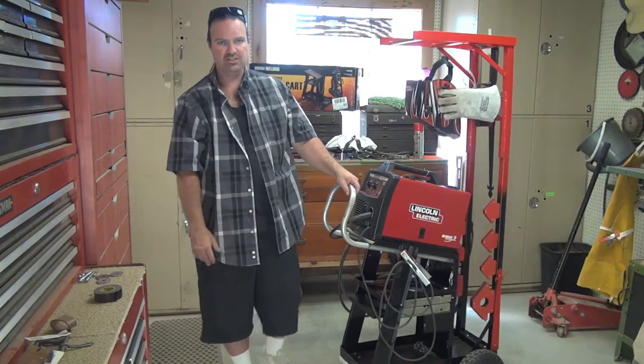One little thing I did add to the back is a hook for my welding apron — it's made of leather. I do plan on getting a nice welding jacket with long leather sleeves, but this is what I have for now. I can still press the cart up against the wall and it won't obstruct anything.